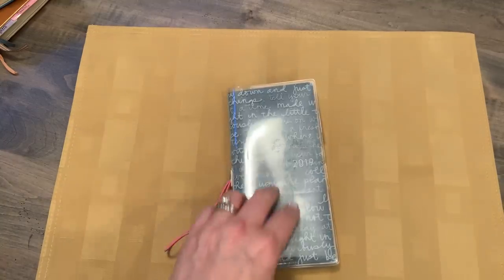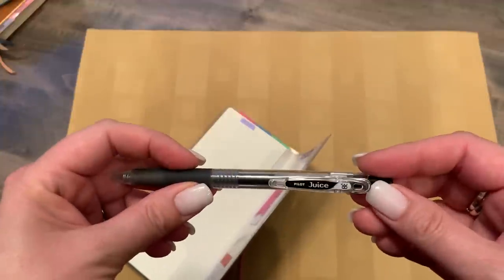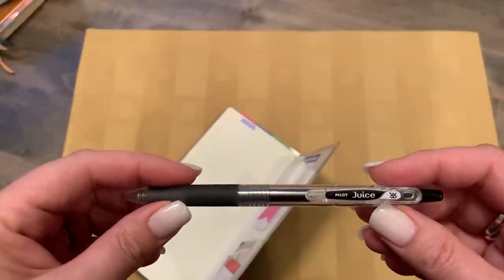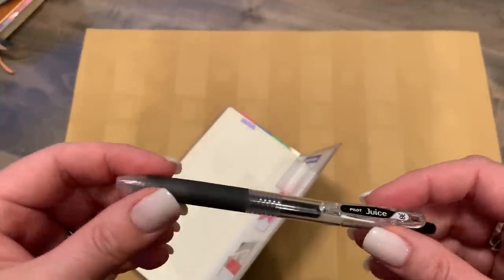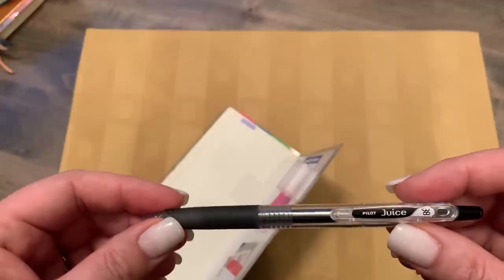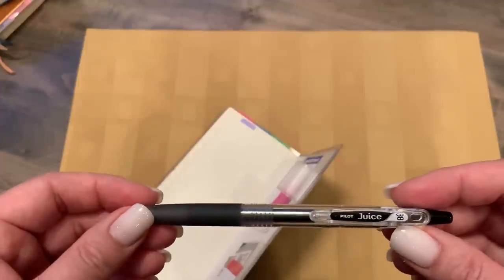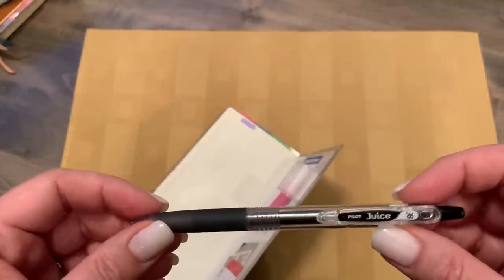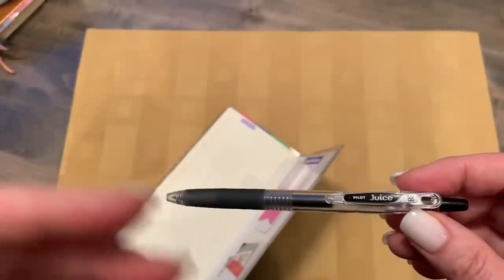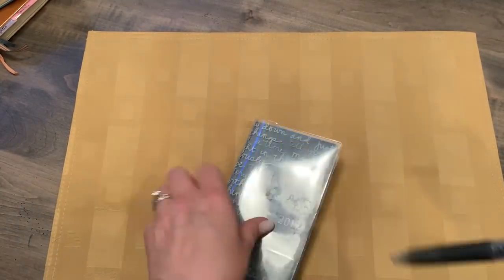The pen I've been using so far is the Pilot Juice 0.38 — super fine. I had bought a box of these and tried to use them in my bullet journaling and it was awful: scratchy, skippy, way too fine. But when I got this book with the much smoother paper and the super tiny grid, I thought let's give it a shot. What's amazing is it doesn't smear, it doesn't bleed, it dries super fast, and the fine nib is awesome for planning. I don't feel like I'm wasting space by using this pen.